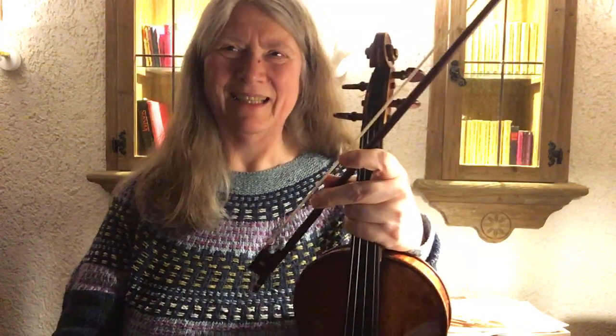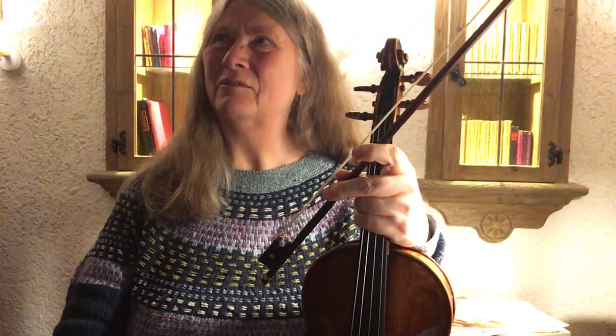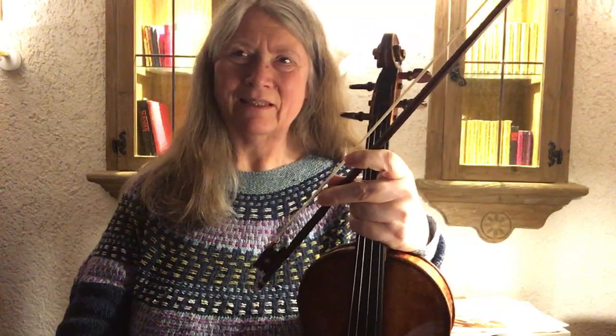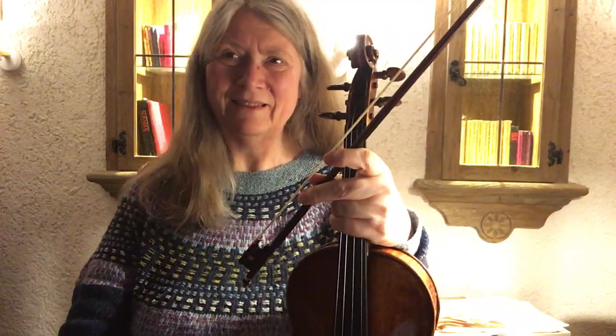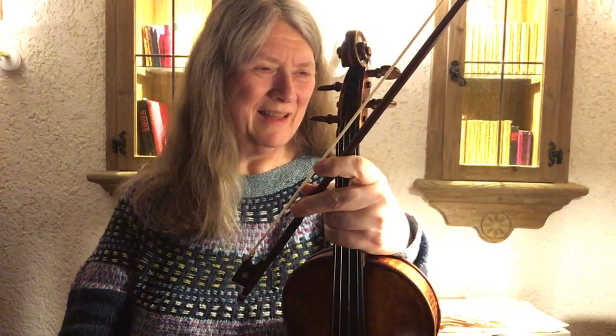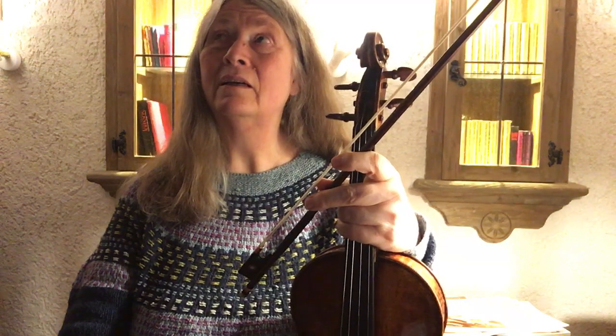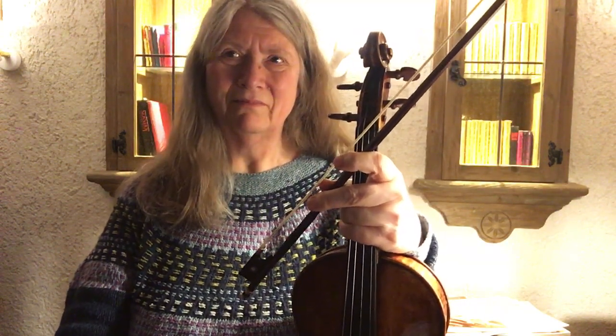I'm still not completely happy with my choice of repertoire for sight reading. This was easier to digest but maybe too easy to play. One side effect though is just playing through some music and getting to know pieces that are just lying around in my house and have never been played by me — so that's at least a nice outcome.